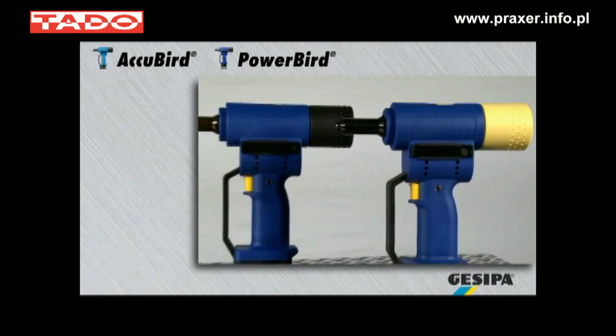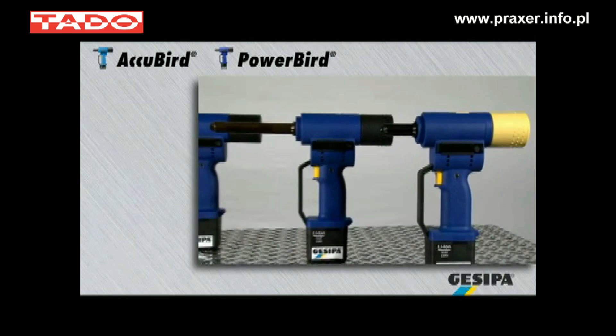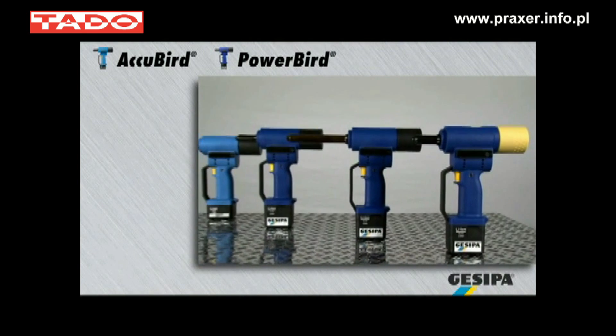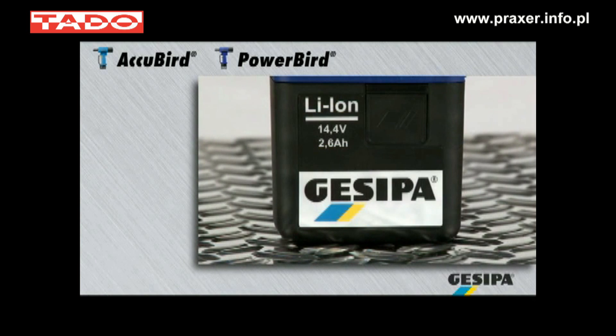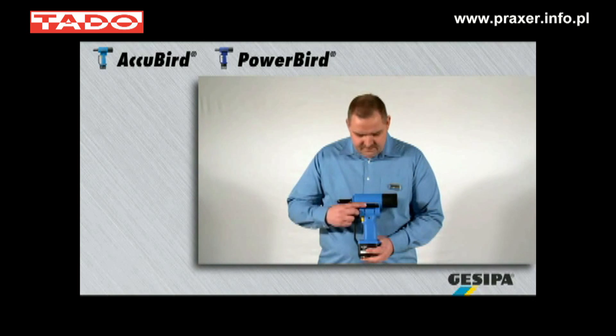With Kisipa cordless blind rivet setting tools, the inventor of battery-powered riveting technology, you are flexible and independent. AccuBird and PowerBird operate with high-performance lithium-ion batteries with high output.